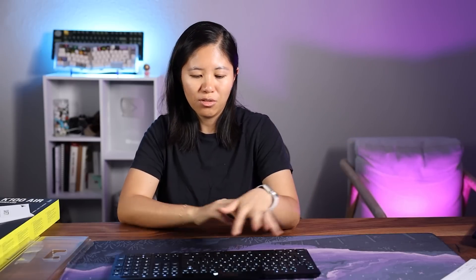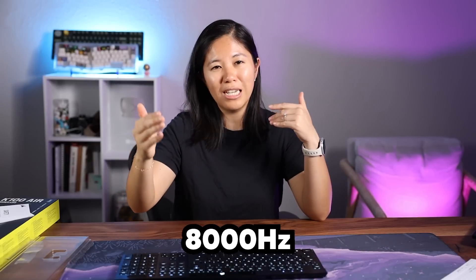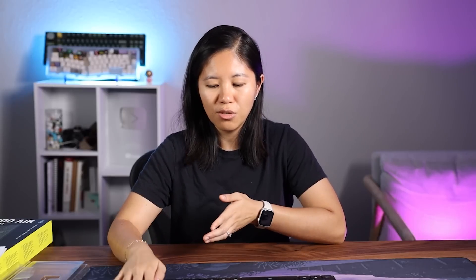On top of the numpad you've got four G keys which are macro keys, and you can record macros right in the keyboard without having to use the iCue software — which is a big bonus. Although the software is really cool, you can change your polling rate. It starts at 2,000 Hz by default, which is already higher than the 1,000 Hz you get in normal gaming keyboards, but you can go up to 8,000 Hz if you want.